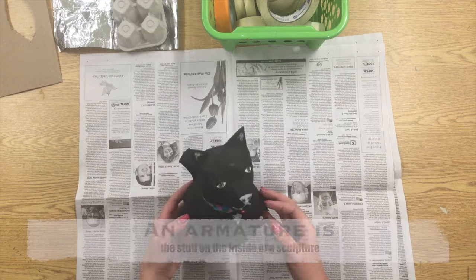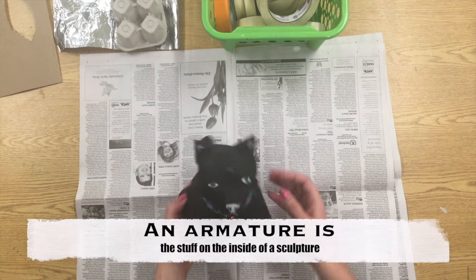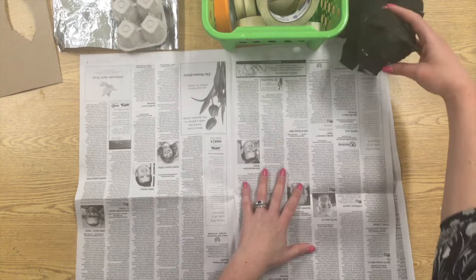Today we're going to be making a newspaper armature for a paper mache animal. To get started you're going to need two large sheets of newspaper.